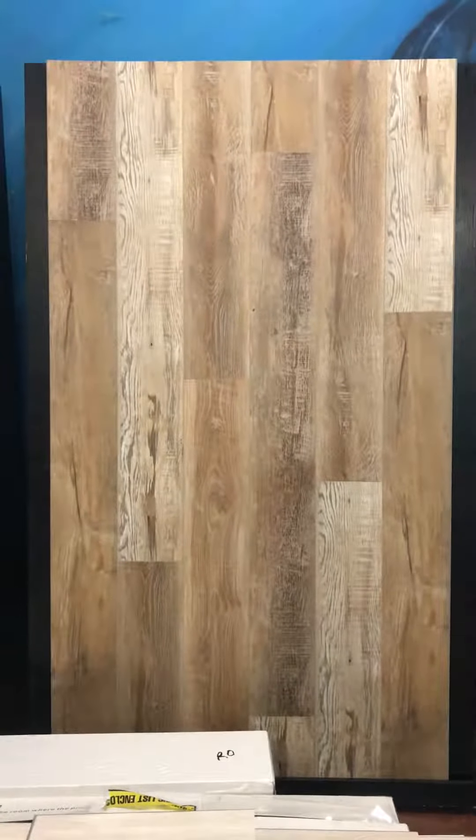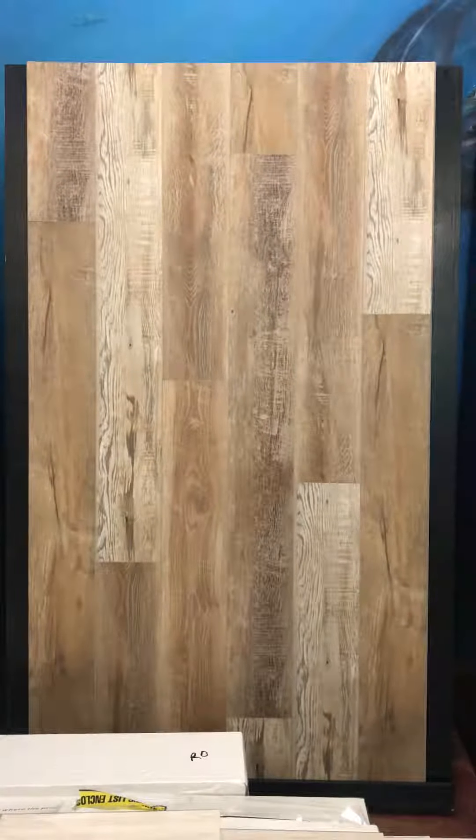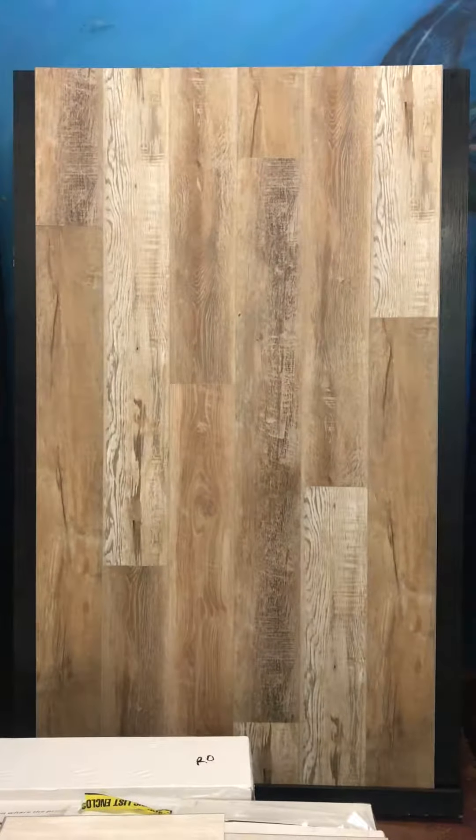Hello there. This is Zoe at WeShipFloors.com. I'm going to show you this Elane's Reclaim product here. It is on display on one of our panels here in the showroom.